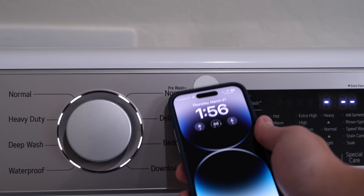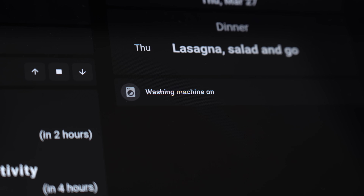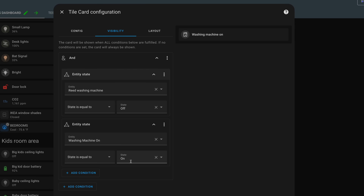The first thing I added was NFC tags to the washer and dryer. I can just scan my phone on the washing machine to turn on a specific input boolean letting my smart home know I'm using the washer or dryer. But that can be a little inconvenient if I forget to scan it and I'm already walking around the house. So I made it easy to remember — I'm displaying on all dashboards whether the washer or dryer is running and whether it's set to me, so I can quickly spot if I forgot to scan.